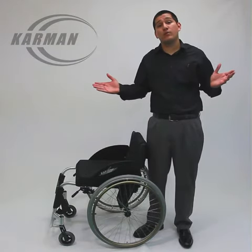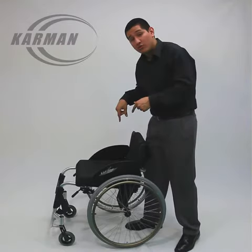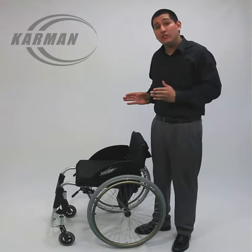We even offer Spinergy rear wheels as an optional upgrade. This does have tension straps on the seat and the backrest. This has your fixed footrest and the chair weighs only 22 pounds.